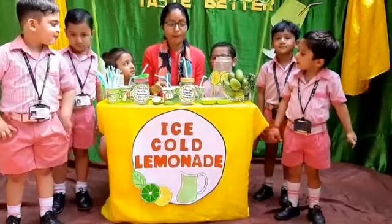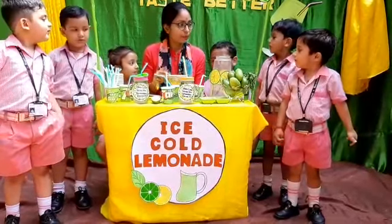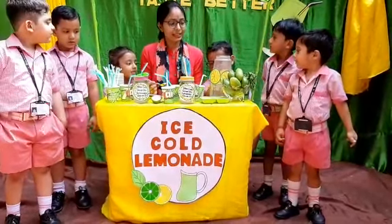First we take a bowl. What is this? Bowl. Then we add some water.